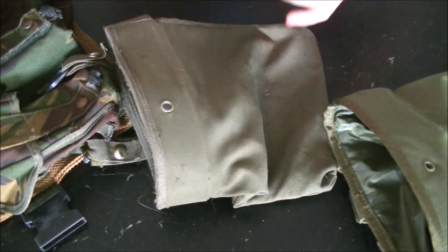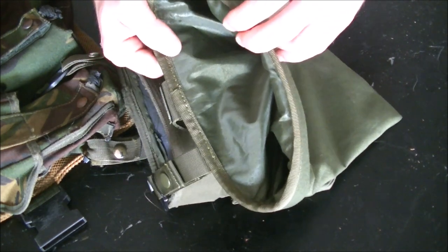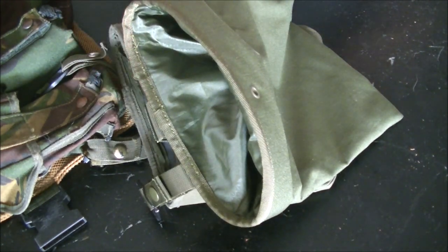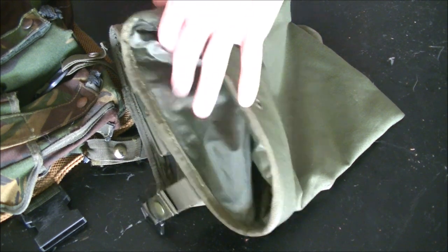Gutting it is actually the best way to do it. The way I like to prep the Condor dump pouch is to get rid of all of this, but there's a specific way to do it without causing a mess or taking an unnecessary amount of time.